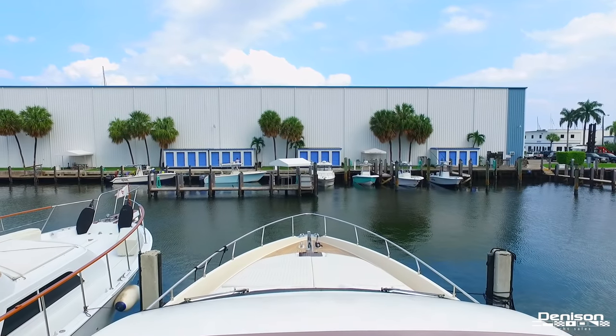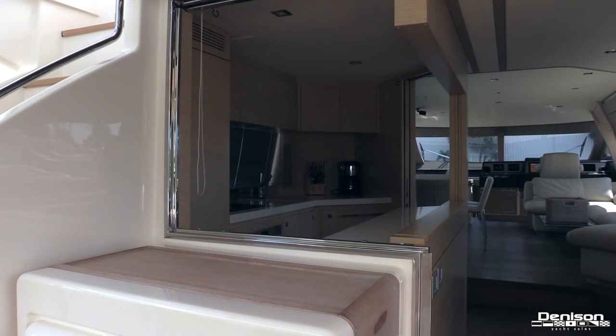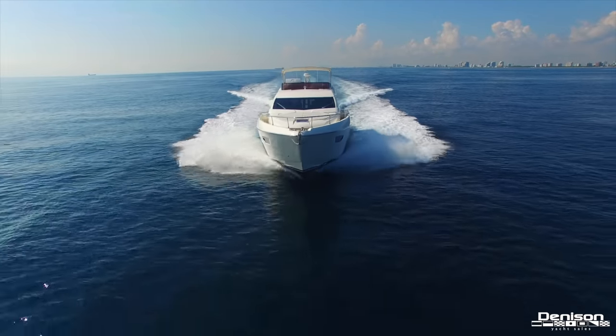Now before we head inside, we want to show you another unique feature. The aft deck and galley becomes seamless thanks to this pop-up window and sliding glass door. Now let's head inside and explore her beautifully designed interior.